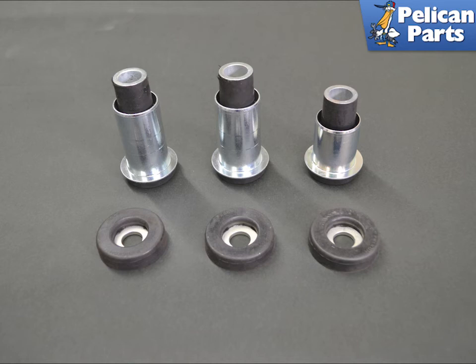Torque the upper diagonal nut to 23 Nm or 17 ft-lbs. Torque the transverse strut to 65 Nm or 48 ft-lbs. You will now need to get your car aligned.